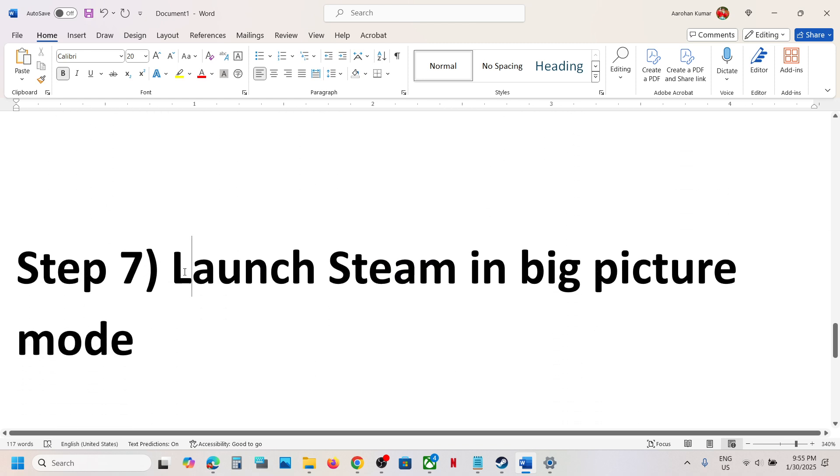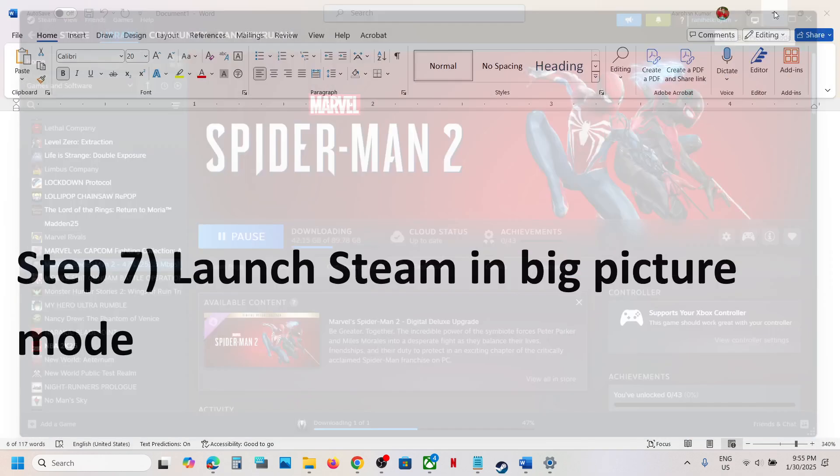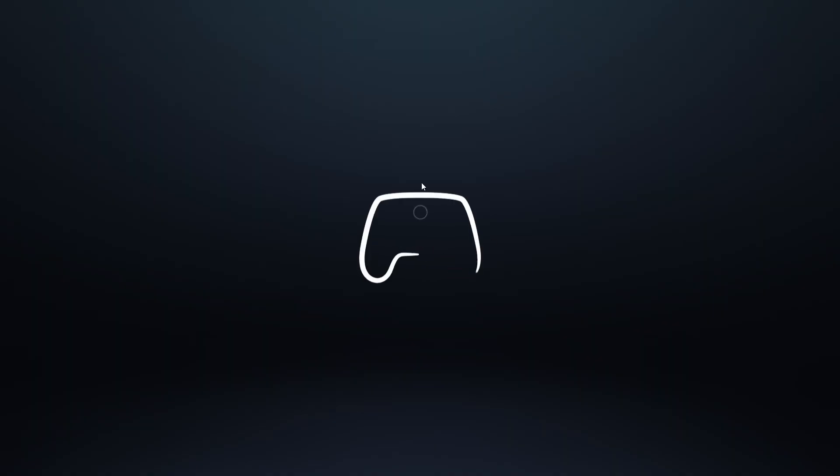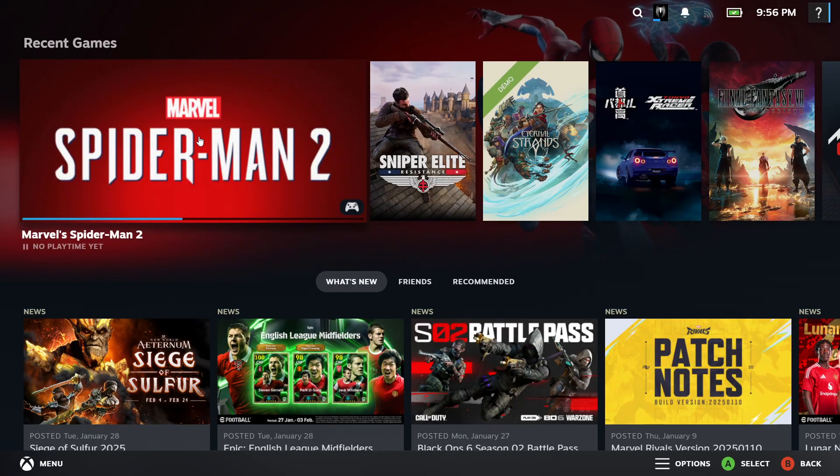Next step is to launch Steam in Big Picture Mode. Go to Steam, click the Big Picture Mode icon at the top right, click 'Enter Big Picture Mode', and once Steam is in Big Picture Mode, launch the game from there and check.